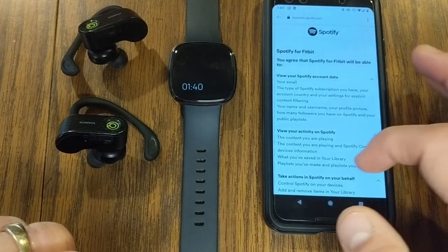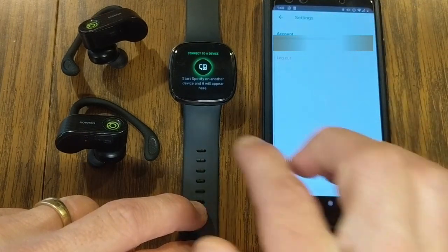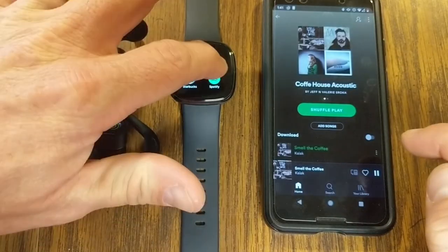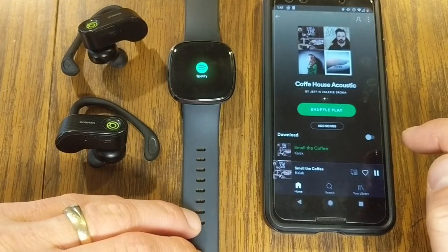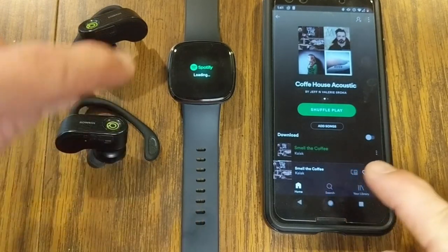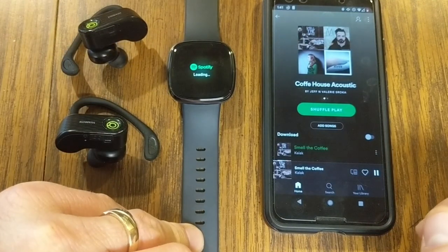Once you agree to the terms, it shows that your account is linked and says to start up Spotify on another device and it will appear on the watch. With Spotify pulled up on my phone and going into the Spotify app, whatever track I am playing is going to load up on the watch. It takes a minute the first time it's loading.